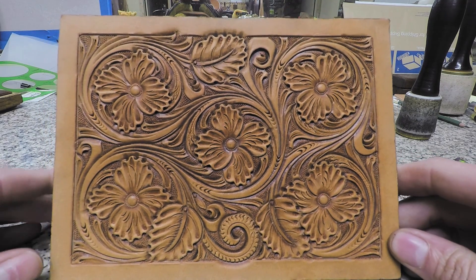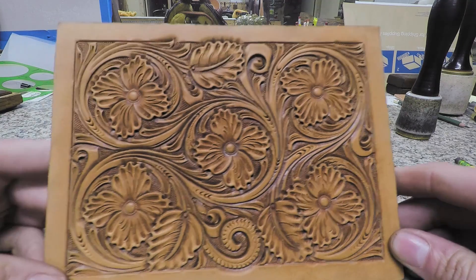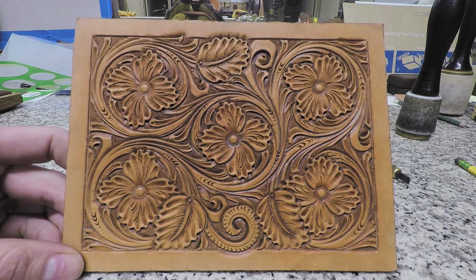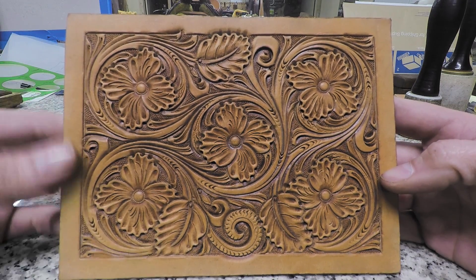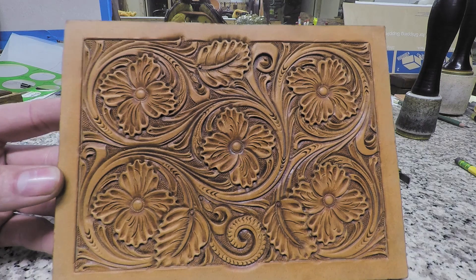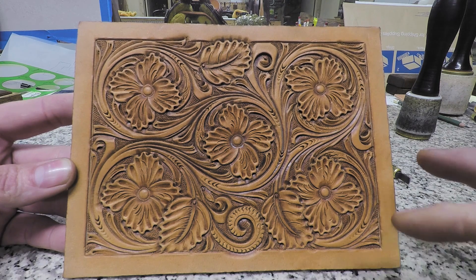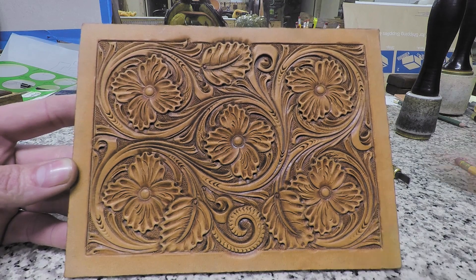Alright guys, so that's our pattern — we've got it completely done. In this video we wrapped everything up: we relifted everything and did our decorative knife work. When you look at this pattern now, you can hardly even see the background. The background is really in the background because of all the texture, accents, motion, and direction we added to everything in the foreground. When you're drawing patterns and you think there's a lot of background after you've transferred and beveled and backgrounded it — just keep going, don't stop. Because by the time you get to this point, it looks extremely different. Go back and look at the second video when we did the beveling — this pattern and that pattern don't even almost look the same.